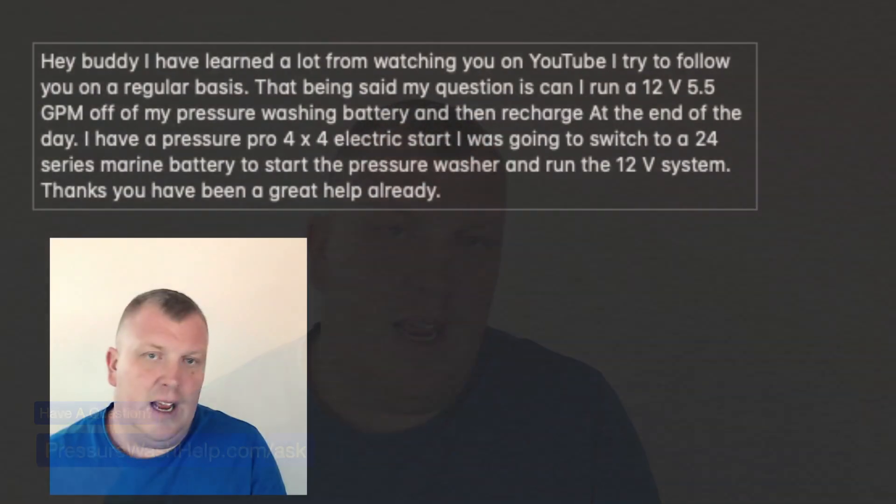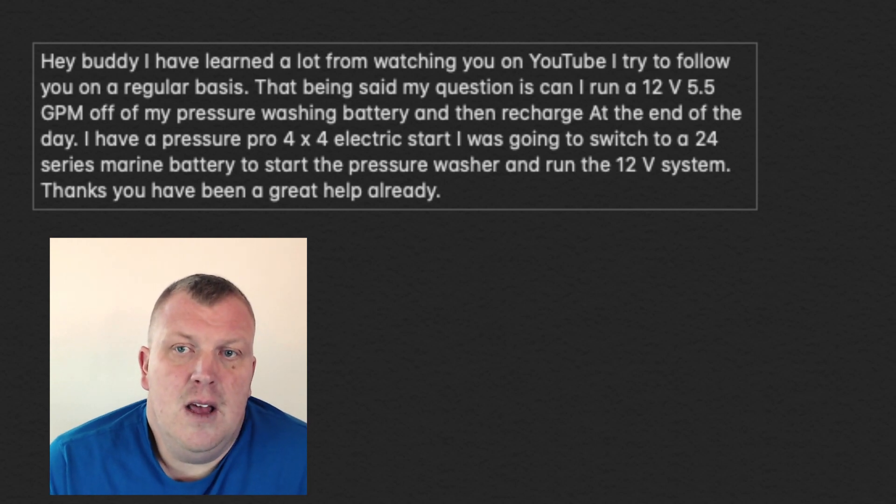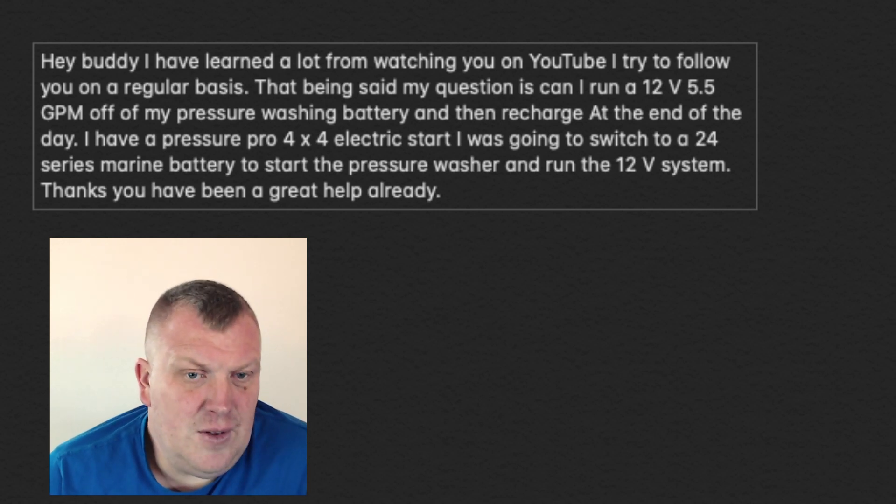I'm going to answer a question that came in from one of my followers, Mr. Danny Sparks, and he has a great question. I do have some other videos about this question — I will try to put those at the end of this video so you can just keep right on playing to those too. I have learned a lot from watching you on YouTube and try to follow you on a regular basis. I appreciate that very much and all the other followers that do.